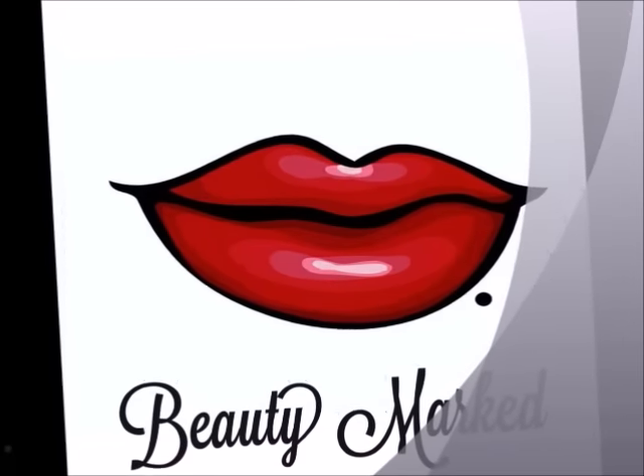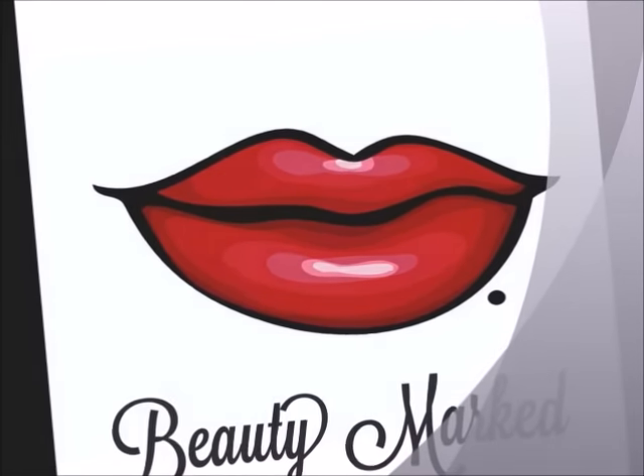So there we have it, something quick and easy you can do yourself. Make sure you rate, comment, and subscribe. Beauty Mart.